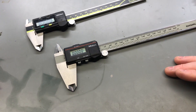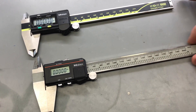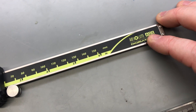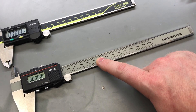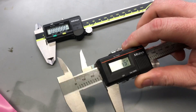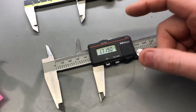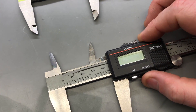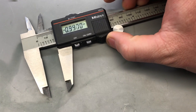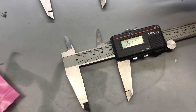An absolute encoder will know where it is even when the power is removed and turned back on. A good example of this are these two calipers here. This is an older Mitutoyo caliper, and this is a newer Mitutoyo caliper — you can see it says 'absolute' on it. The older calipers use incremental encoders and the new calipers use absolute encoders. They're both just as accurate, but with the incremental you have to zero it every time you turn it on, since it only knows how many steps it took from the point it was turned on.